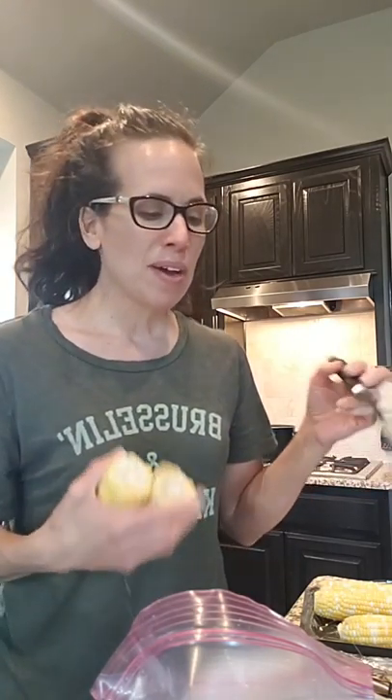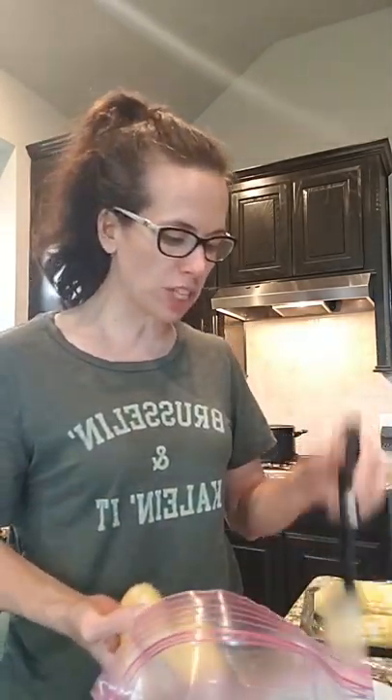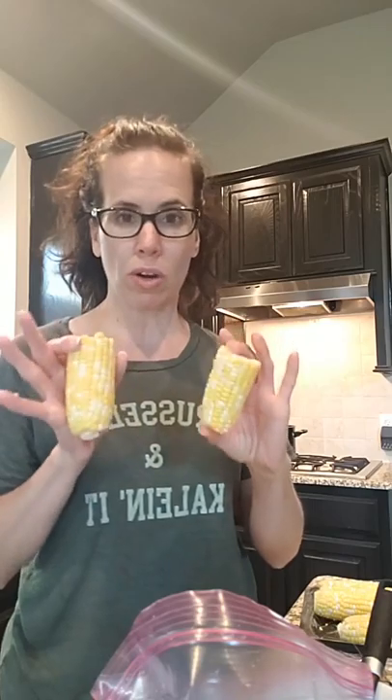It does freeze okay, and you can thaw it out for like baking and stuff. I try to keep one on hand in the fridge, so once that butter runs out, I got the butter and I just melted it down, and I'm going to brush this on my corn on the cob.